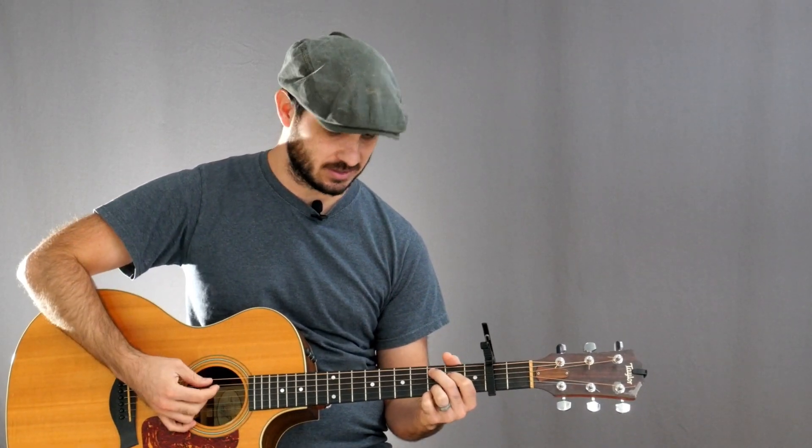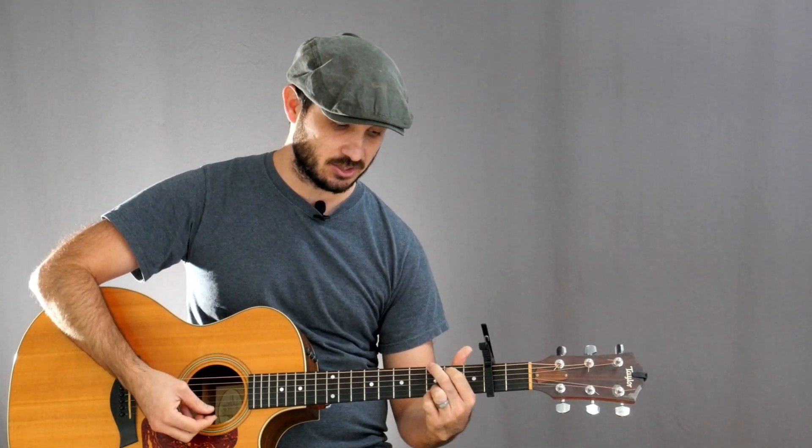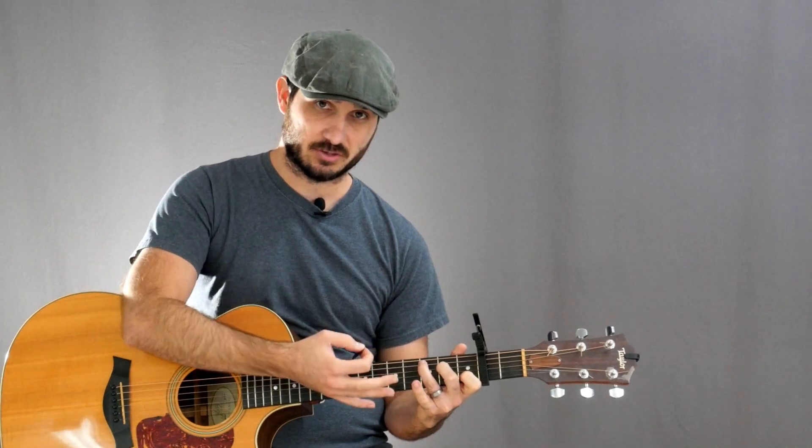So we'll be playing in the G chord family and we're going to be using a lot of different variations of chords within that family. We're also going to be using two different variations of a C. We're going to be using C add 9 for whenever we're going back and forth from G — so G to C add 9 back to G. That makes for a nice, easy transition to a C. But then later on in the song we're going to be using a regular C, the traditional C major.